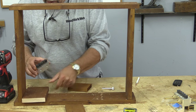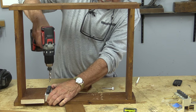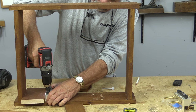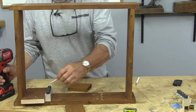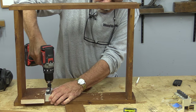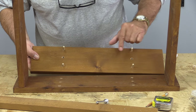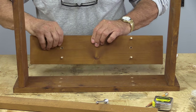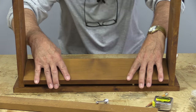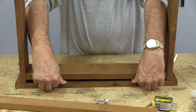Do the same thing on the other side. There we go. Now I've drilled the inside holes, put some dowels in there, and I just want to check — yeah, perfect. I don't want to push it all the way in; it's too hard to get out.